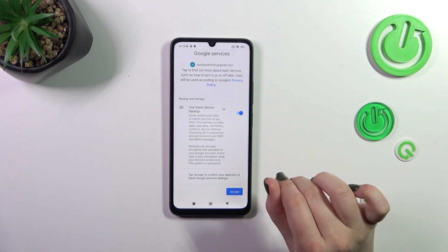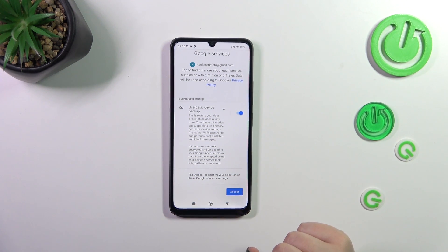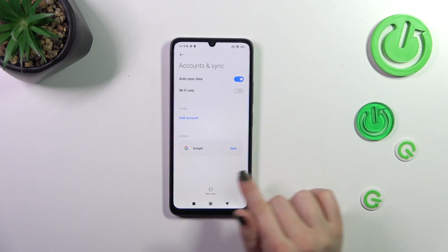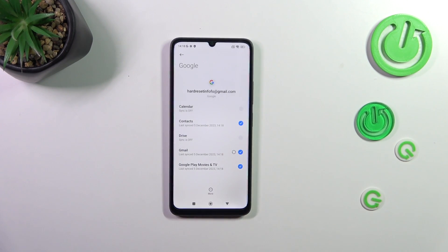Here we've got the backup information — a shortcut of backup information. If you want to learn more about backup, I highly recommend checking our tutorial about it. Let's tap on Accept, and right now we have to go back. As you can see, we've got the Google section, and after tapping on it we can confirm that we've successfully added our Google account to this device.